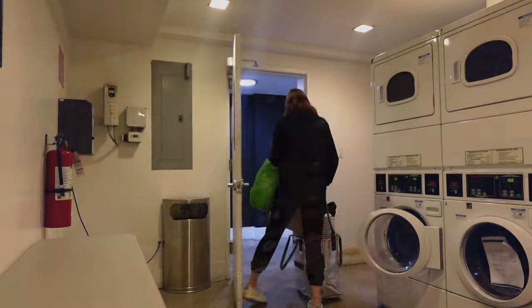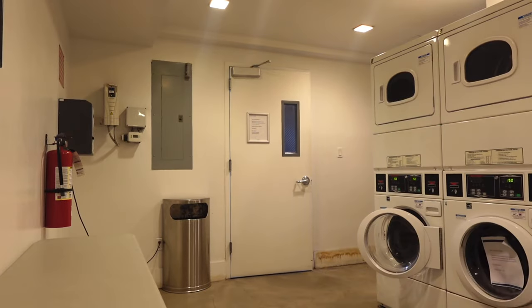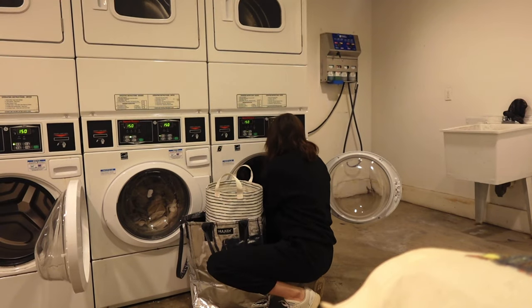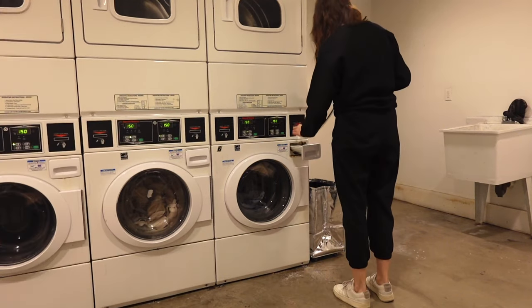Hi everyone, welcome to my second vlog on this channel. I don't know why, but I started this vlog again with doing laundry. Maybe that's gonna be my thing — in all vlogs that I'm gonna do, I'm gonna start with laundry.